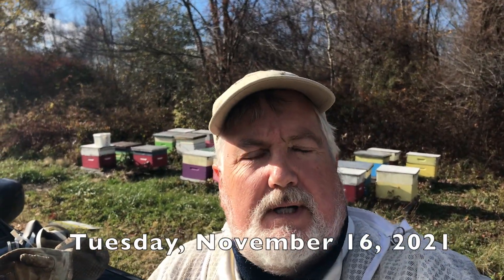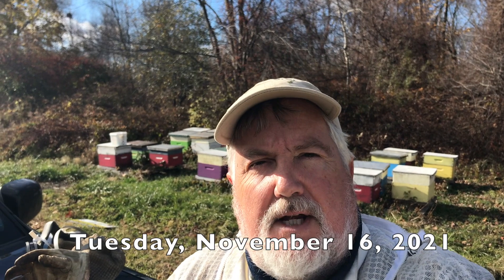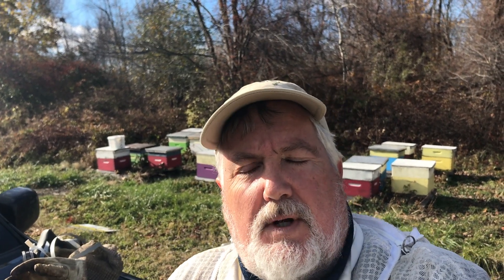Hi, I'm Peter Cowan, the Bee Whisperer. It's mid-November, it's getting cold, about 41 degrees. The bees are hardly flying at all.